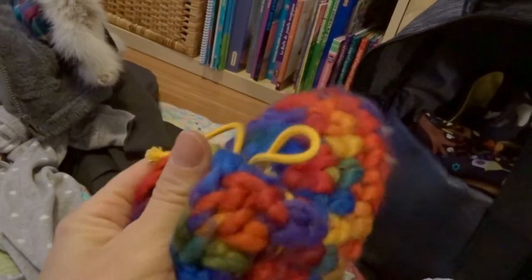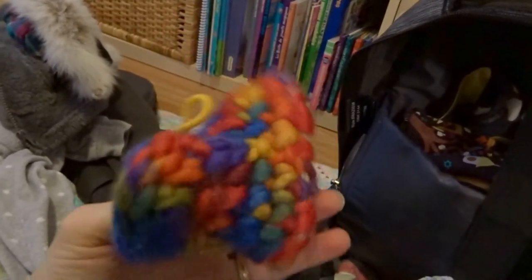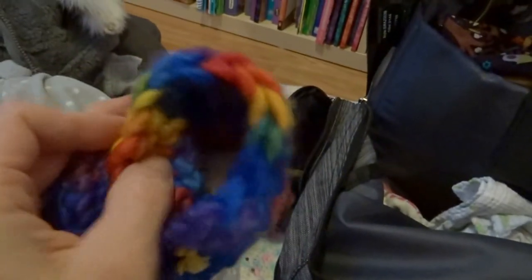Next we've got winter booties with a soft sole. These are 100% merino wool, so that keeps her super warm. They're kind of a funky color but I adore these — they were given to me by one of my husband's friends. On the inside there's actually lamb's wool; it's white and fuzzy in there. They keep her tootsies warm.